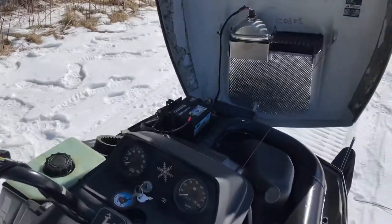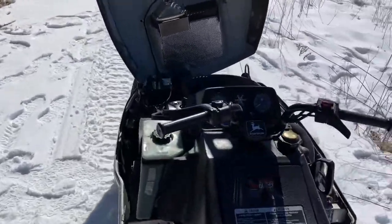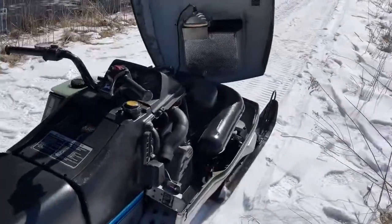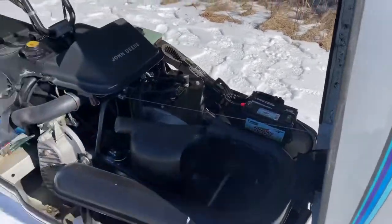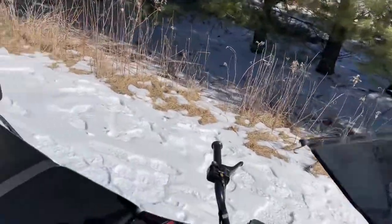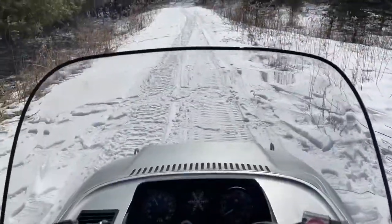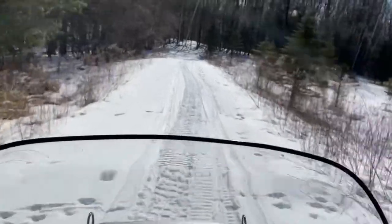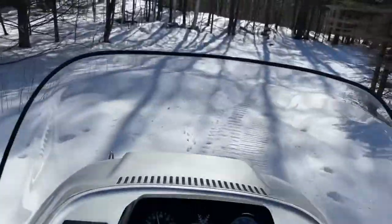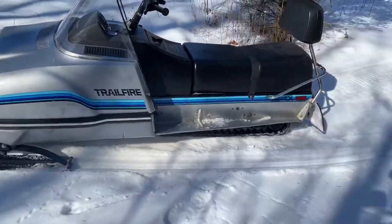This sled does not have hand warmers. The mileage is original to the sled. And as you can tell, there is also no reverse gear on this one as well. It's a great machine.